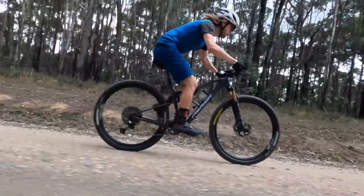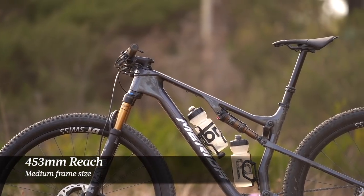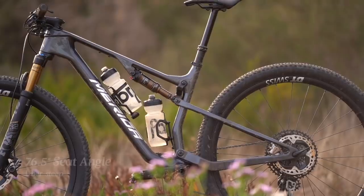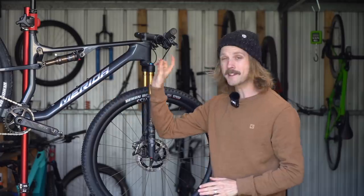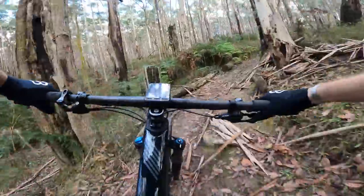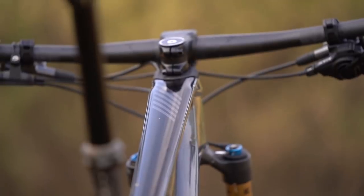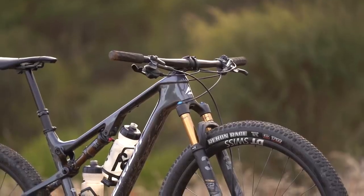At 175 centimeters tall, I've been riding a medium size in the 96. It's got a generous reach of 453 millimeters, which is the longest of any XC bike I've tested. The seat tube is also uber steep at 76.5 degrees, and combined with a 70 millimeter stem and 740mm wide flat bars, it delivers a very long, low and aggressive riding position. It's worth mentioning that our test bikes have had the steerer tubes cut as short as possible — production bikes will have longer steerer tubes and 25mm of headset spacers.